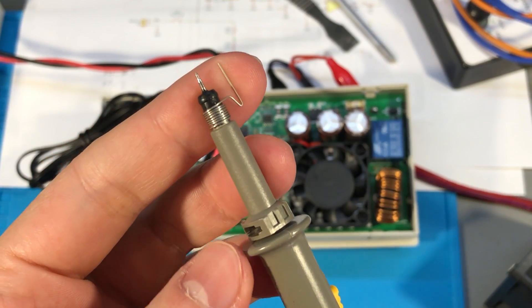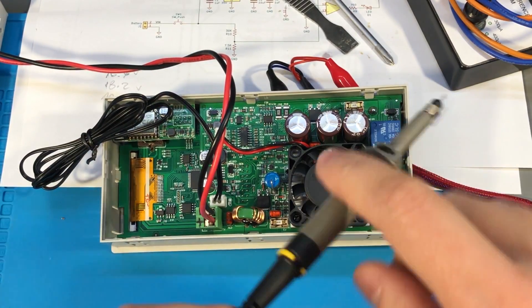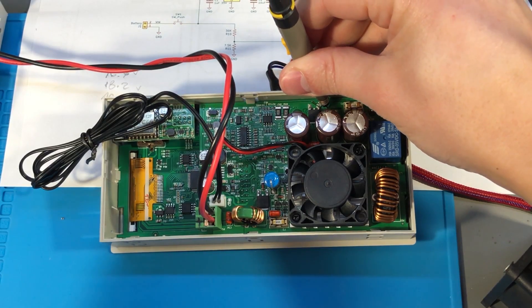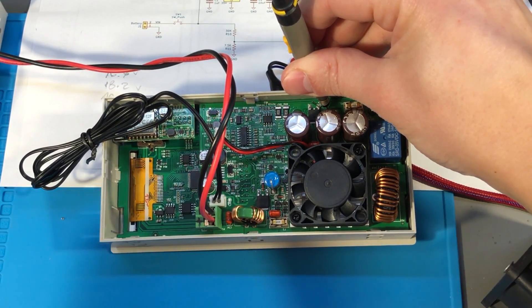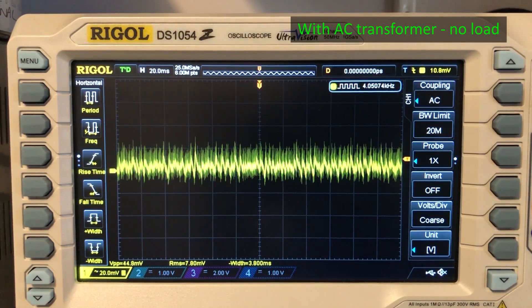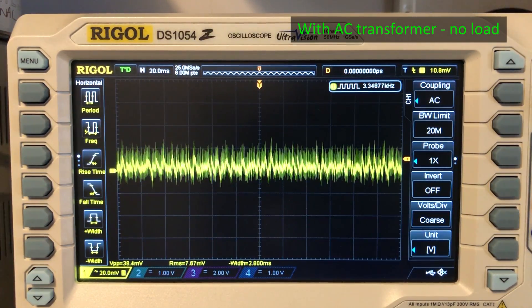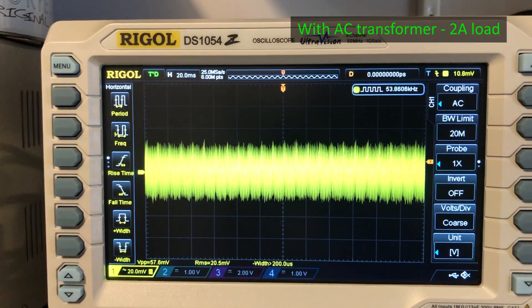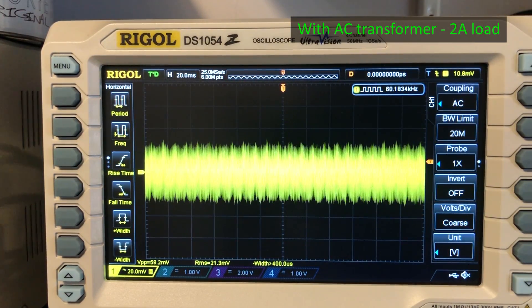I am going to use a low inductance ground connection on my oscilloscope probe and I am measuring right at the output terminals of the power supply using my Rigel DS1054Z oscilloscope. If you remember, in Vollog 284 part 2 the noise we were getting with the transformer was something in the order of 40mV peak to peak with no load and about 60mV peak to peak with a 2A load.